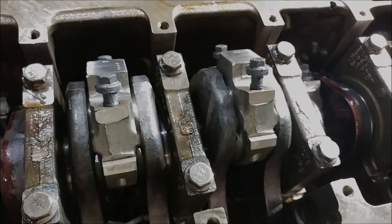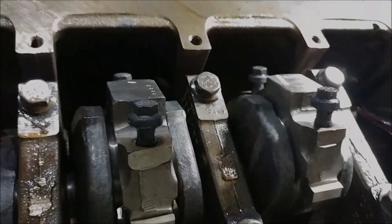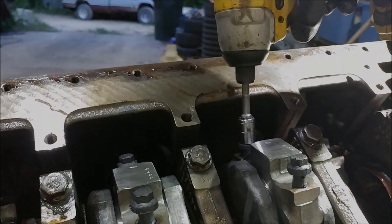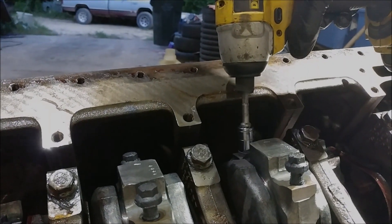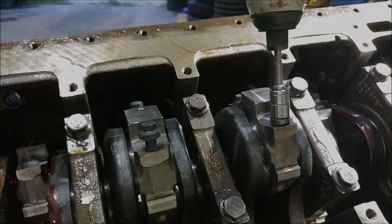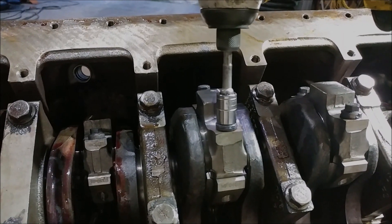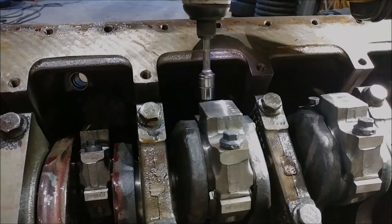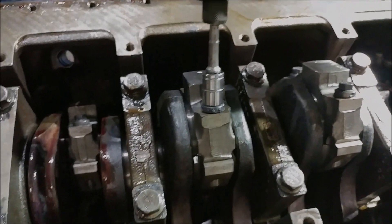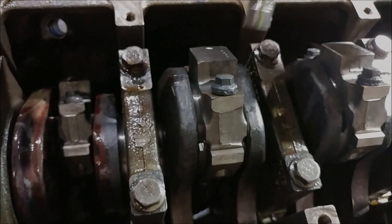We are back and we went ahead and ultra torqued each one of these. For the sake of speed I'm going to grab our handy dandy impact driver. I've already seated them by hand to make sure that they're not cross-threaded.